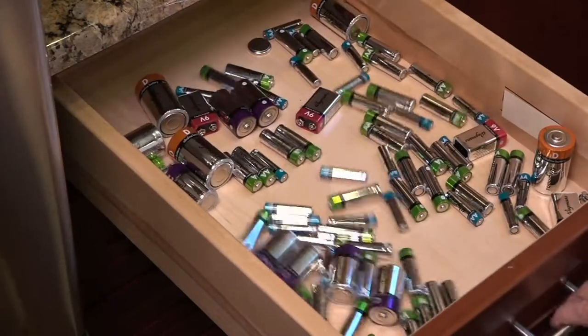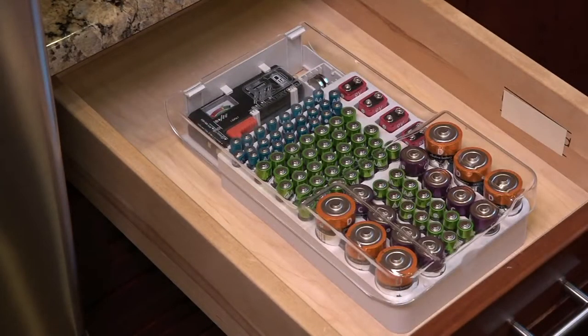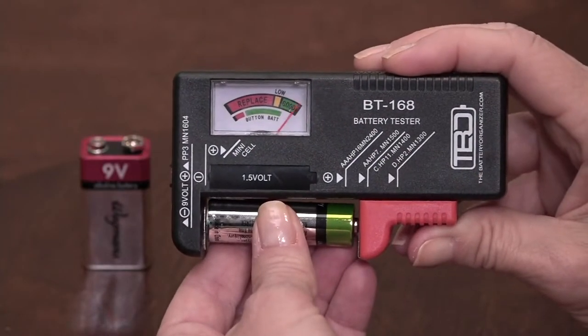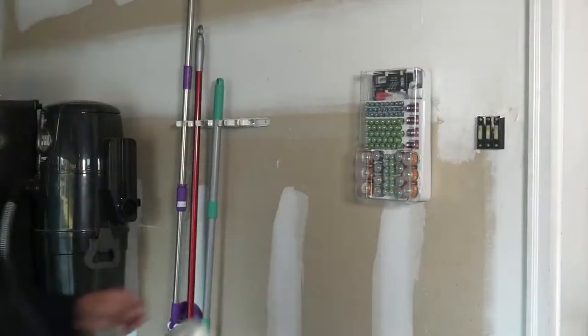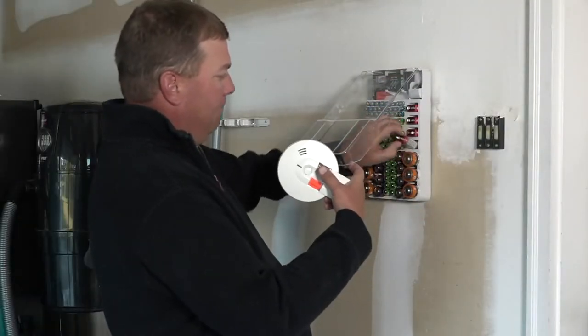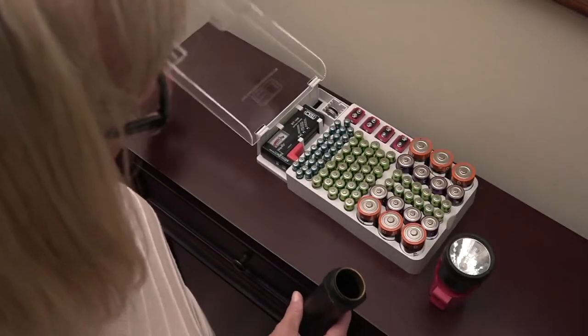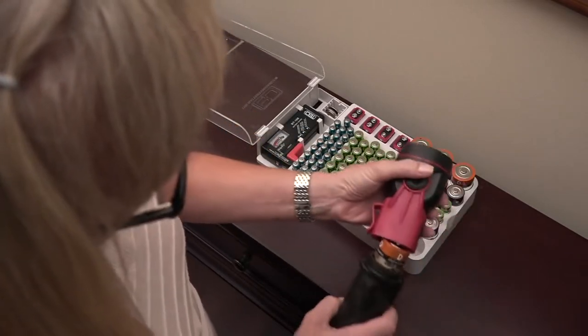My mom read an article that the average house has 110 batteries in that drawer — and you don't realize it, or maybe you have way too many of one type you hardly ever use. This is the best way to organize them, and having the tester to make sure they're working is fantastic. The tester alone is worth the price of admission — it's under $17.